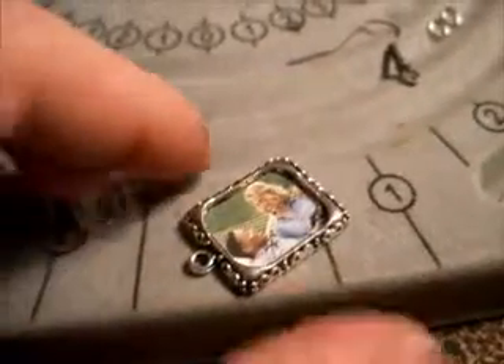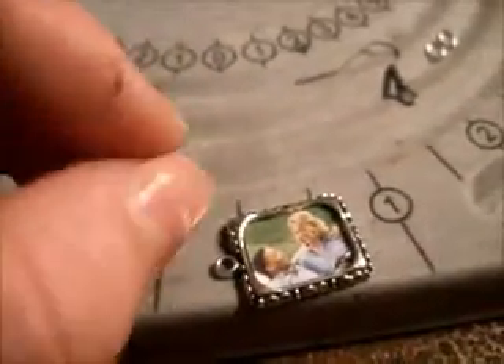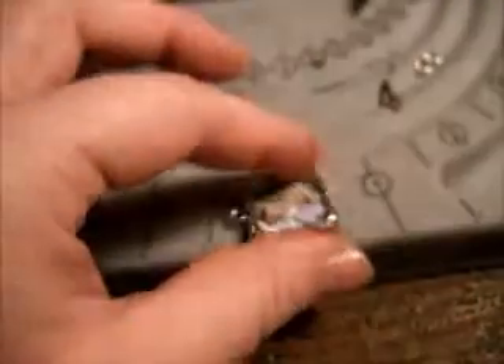Here we have the other memory frame with this ghastly picture of a smiling couple — I want to get rid of that. First thing I had to do was pry off the plastic cover. To do that, I just dug with my manicure scissors into one of these corners and sort of prized it off. You have to be very careful — you don't want to rip the plastic, but it should pop right out. It's pretty tough.